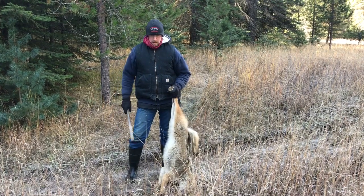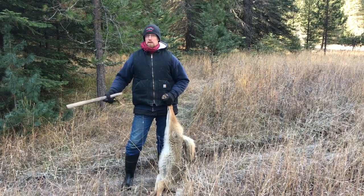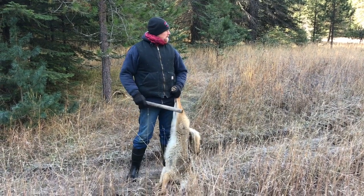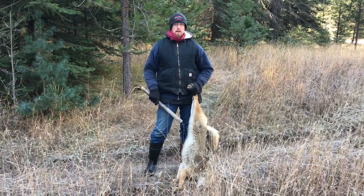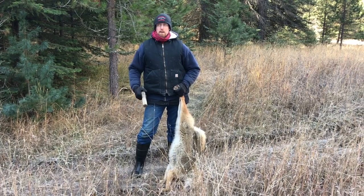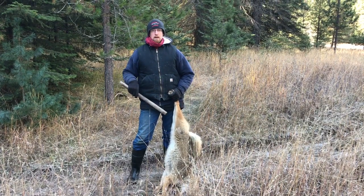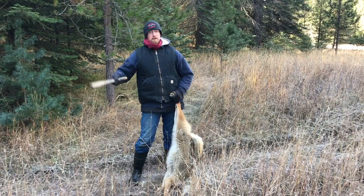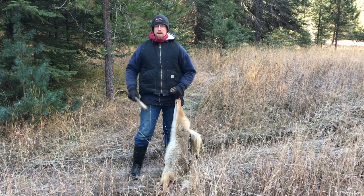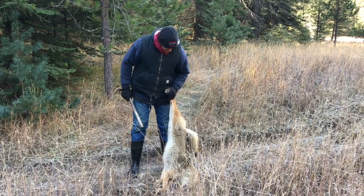If they each had six pups — on the low end, probably — that's six mouths each female has to feed, including herself. Imagine how many fawns that is for a small area like this. That's a lot of deer to kill. So yeah, that's worth thinking about for population management.